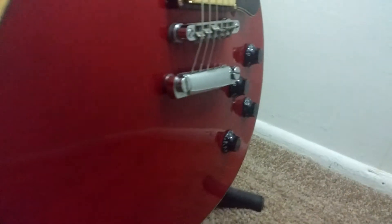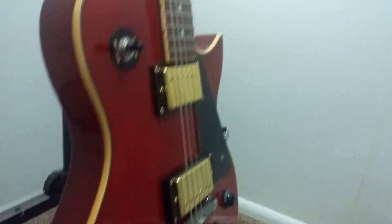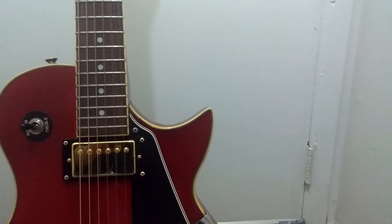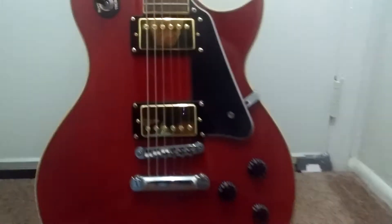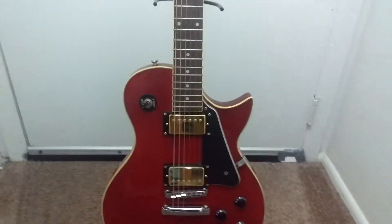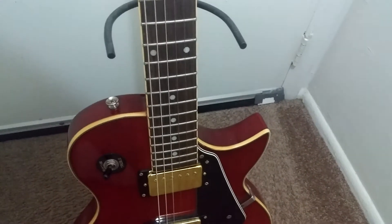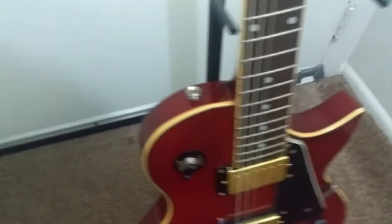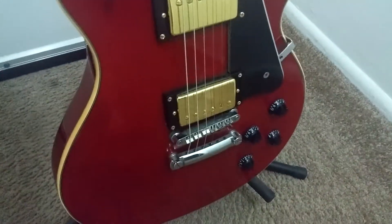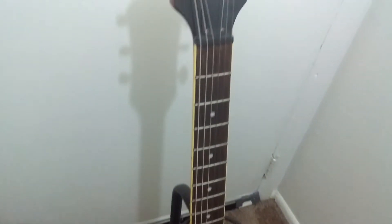It is a maple cap, so you're getting a full Les Paul construction there — no cheating — except for its own style horn and a slightly thinner body. I don't mean thin, just a slightly thinner body guitar. It is a maple cap and it is a real wood guitar.